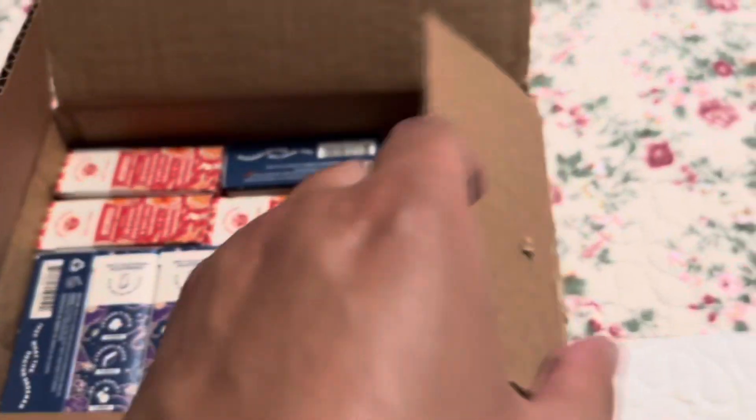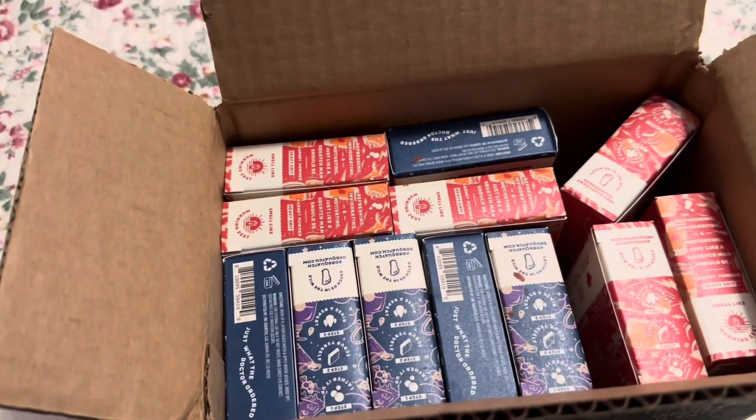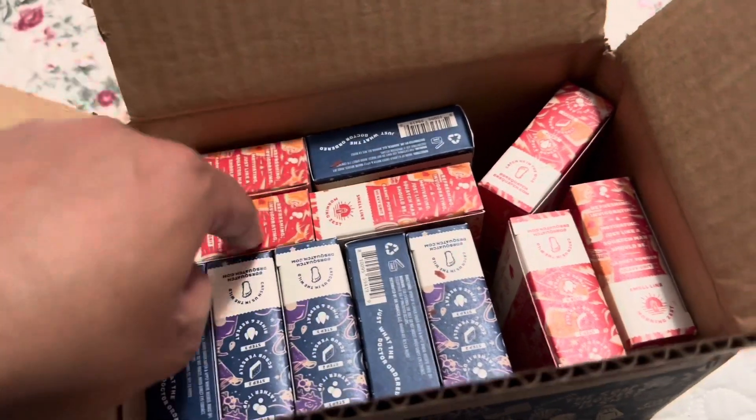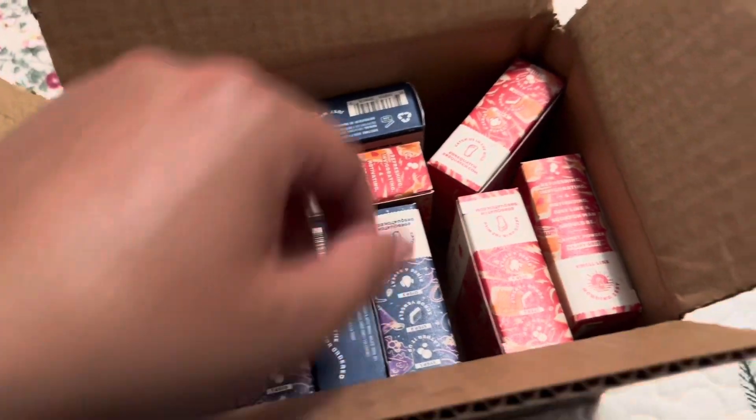Here we go! So we literally got — hold on — one, two, three, four, five, six bars of each. My bad guys, here we go.